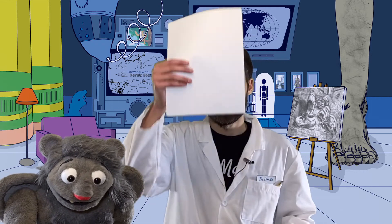Huzzah! And welcome, future and current artists, to another episode of Drawing with Dr. Doodle. Before we begin, you're only going to need two items. Hopefully you have these: a piece of paper and a pencil.